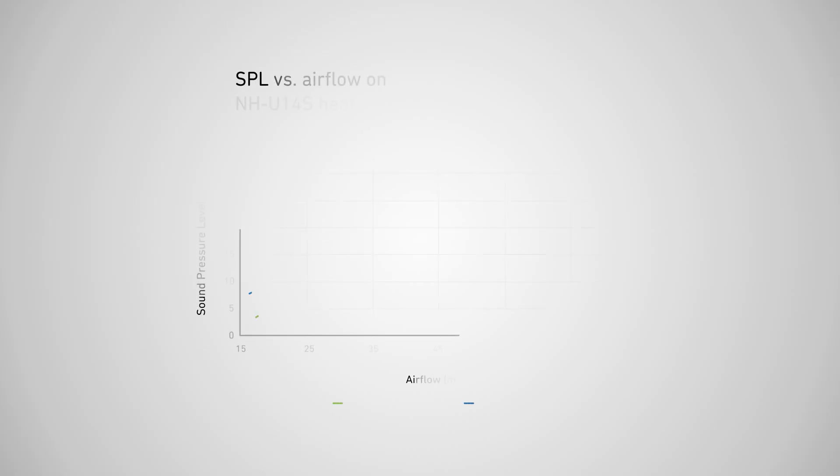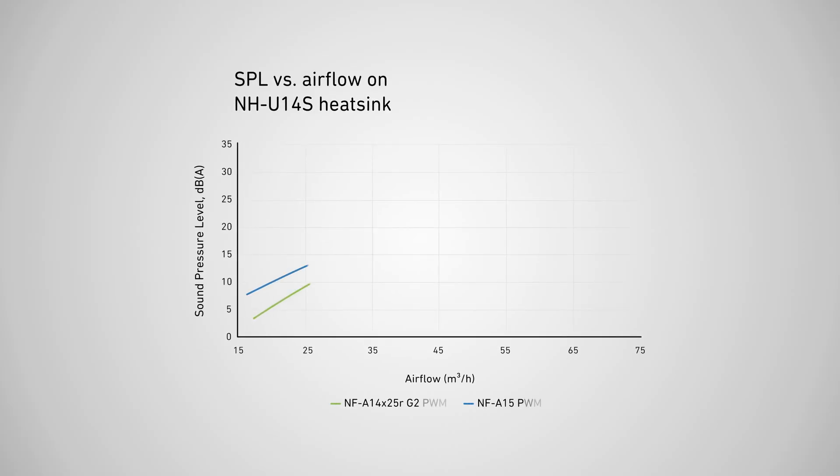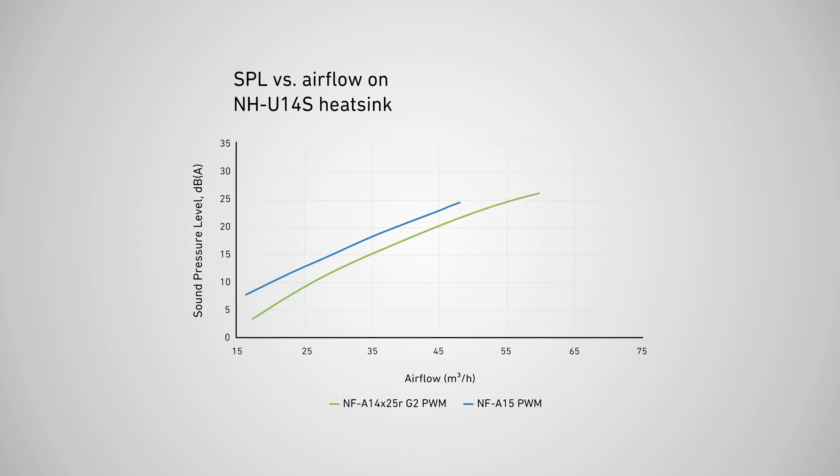the NF-A14 X25 RG2 can provide the same levels of airflow through the heatsink as the first-generation NF-A15 while running 2 to 4 dB quieter. This,